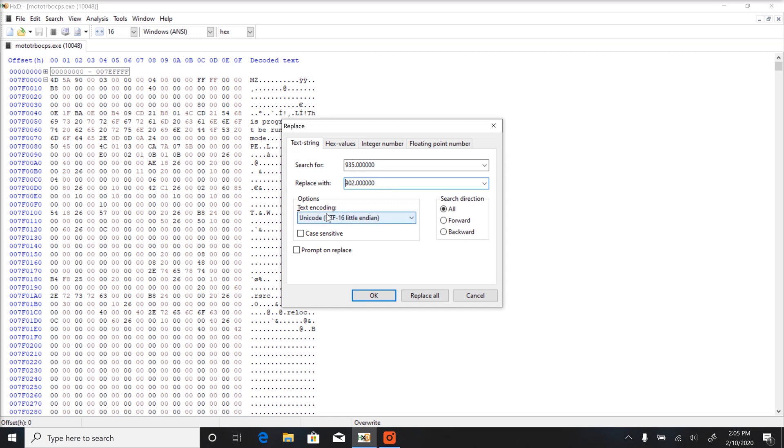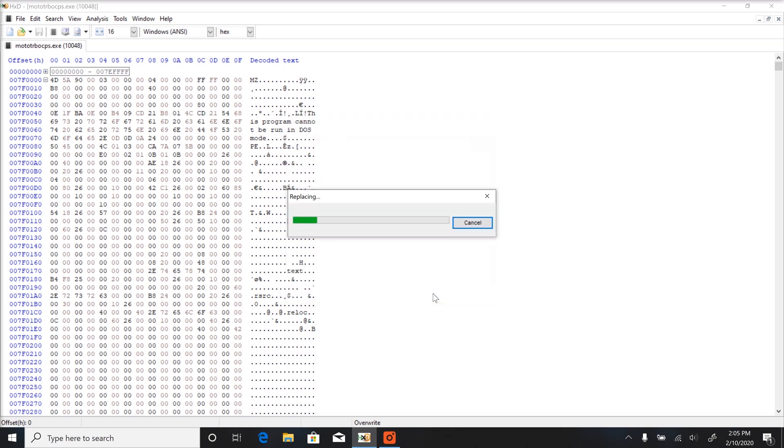We are going to search for 935 followed by six zeros exactly, and then the replace field has 902 with six zeros. Make sure Unicode is set for the text encoding and search direction is All. Click Replace All and you should see a number of occurrences replaced.